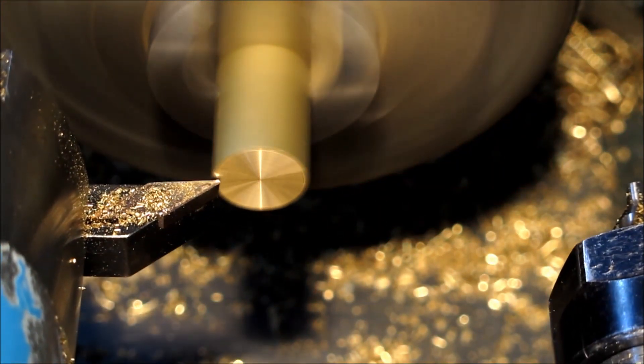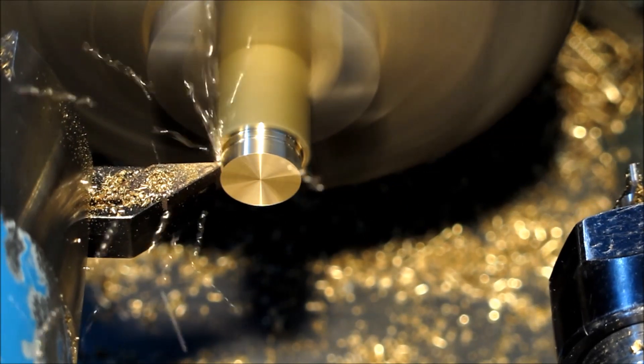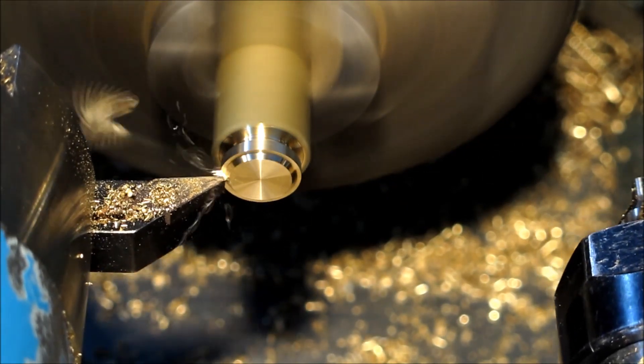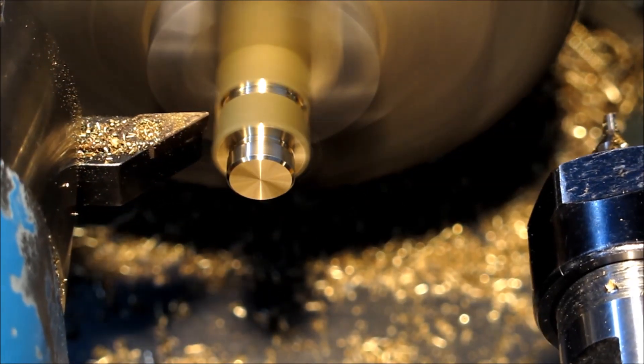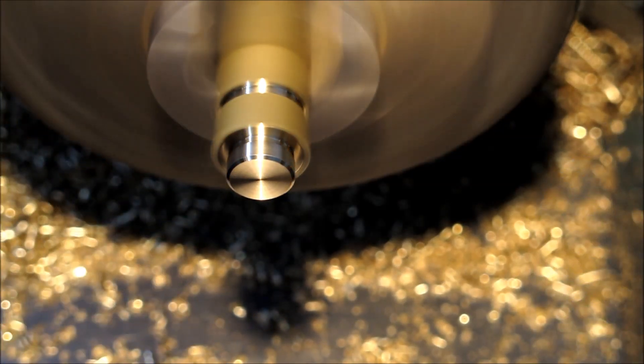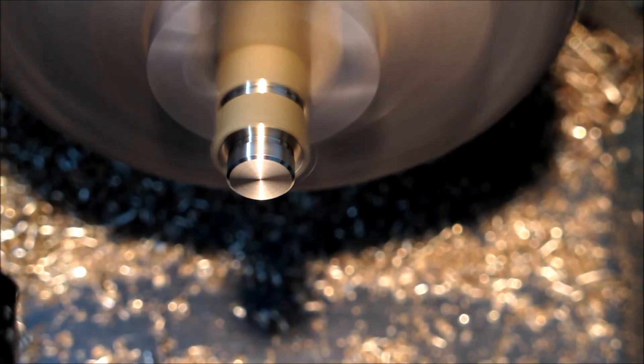This is just normal turning. The only thing about this is I don't go back and clean up after the thread has been cut, which gives you a better runout in the end. This one had a bit of a burr but I think it was acceptable.